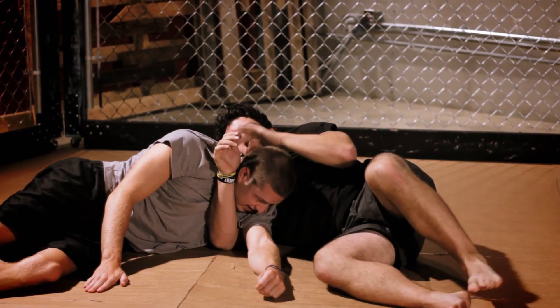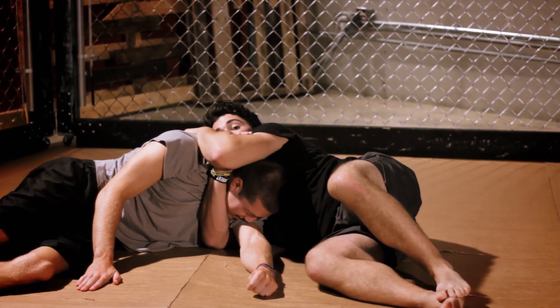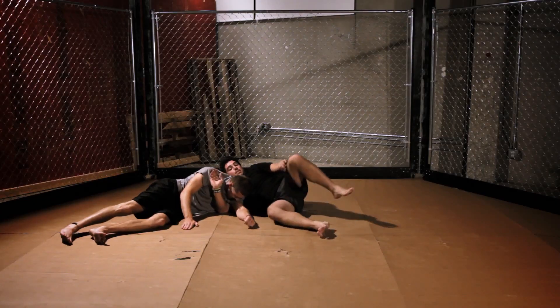What's going on here is I'm choking him, but also my forearm is digging into the side of his carotid artery, forcing him to tap and bringing extreme pain to him.